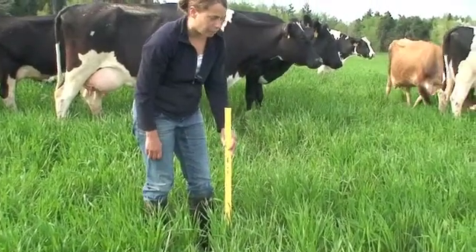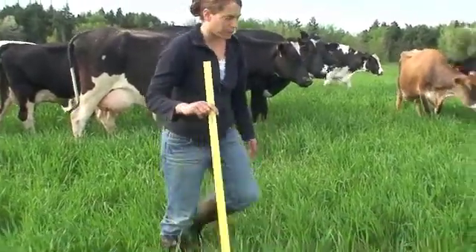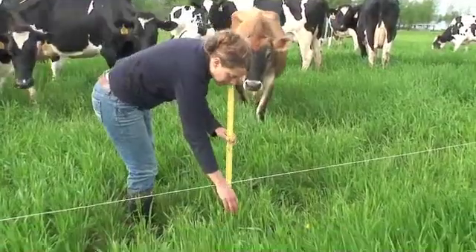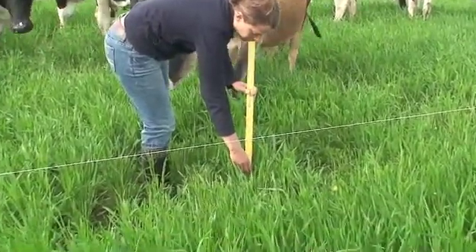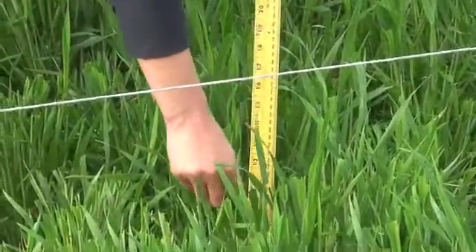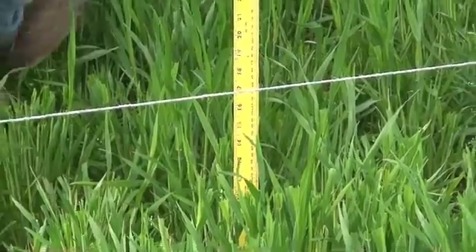What the cattle are doing is coming through and just clipping the tops off. Here's an example where they've grazed off the top 5 to 6 inches and left most of the stem. So they're selecting the most palatable part of the plant.